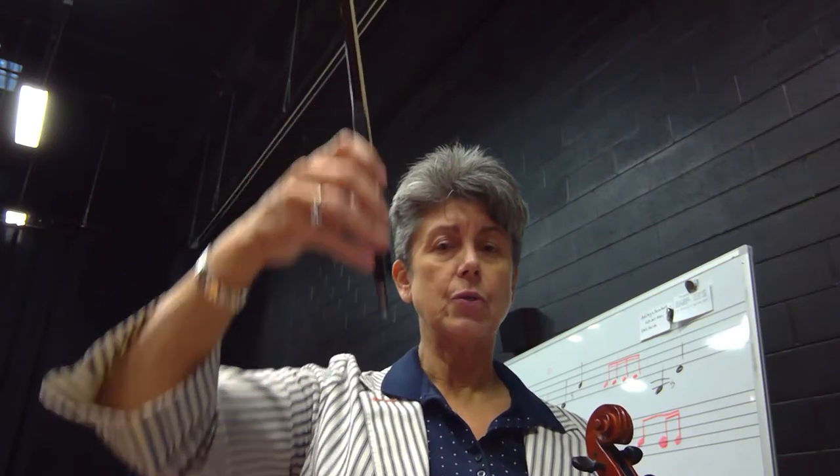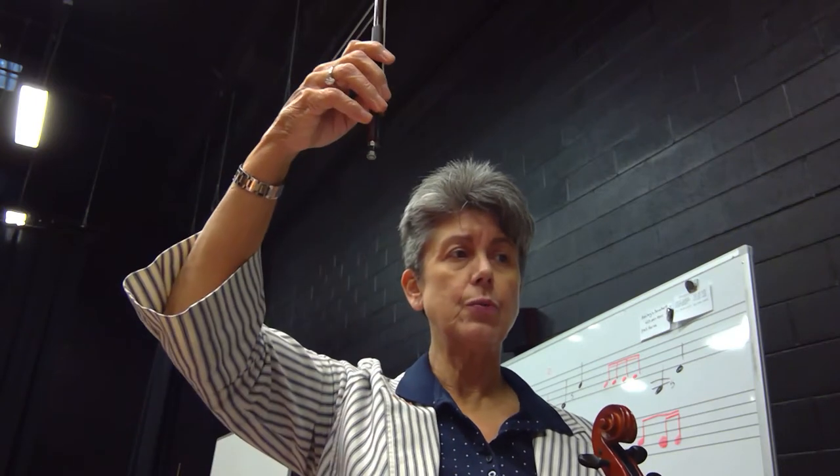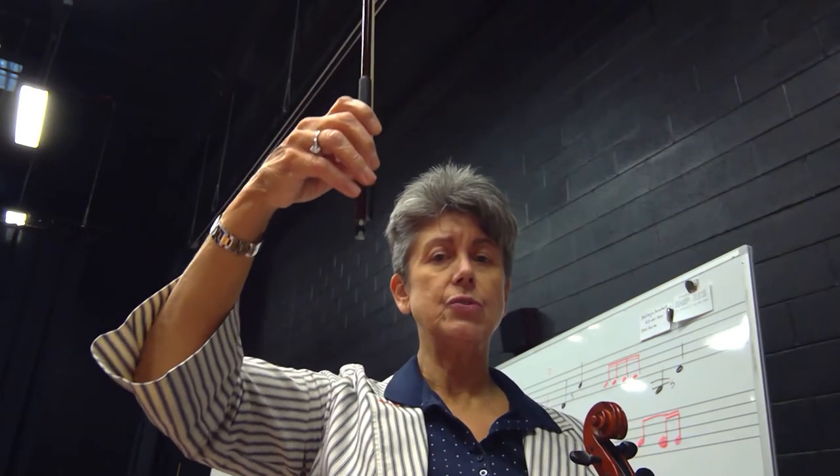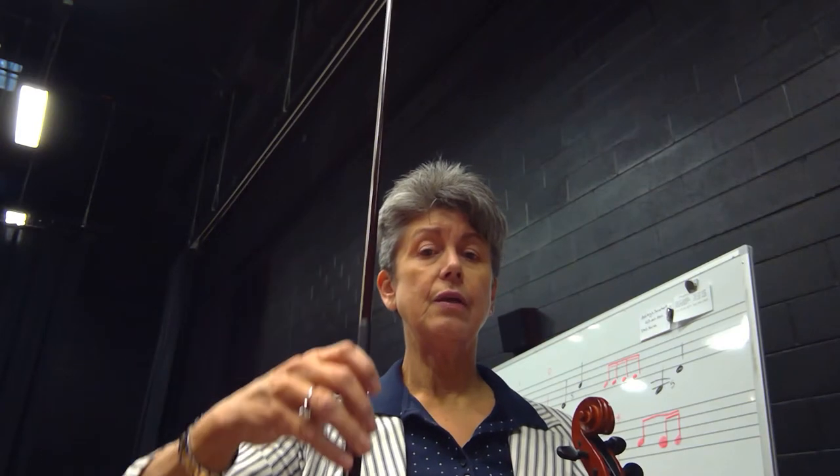One, two, three, four, and up. Two, three, four, and quarter, quarter, quarter, quarter. Quarter, rest, two, three, four. One, two, three, four, and one, two, three, four.